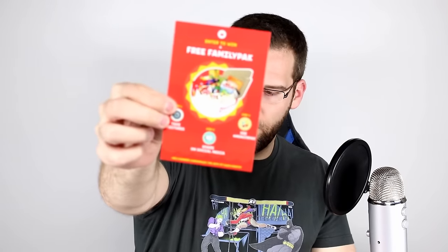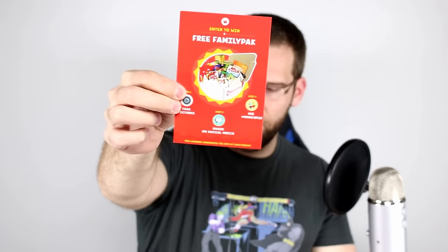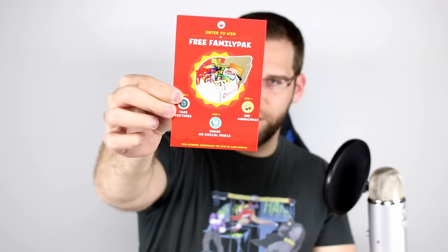Stuff from around the world. This Munch Pack was hand packed with a heart in beautiful sunny Arizona by Nick. There's some more information there — you guys can pause it and look at that if you need to. I think it just tells you to take pictures of your stuff. We're going to set that paper aside.